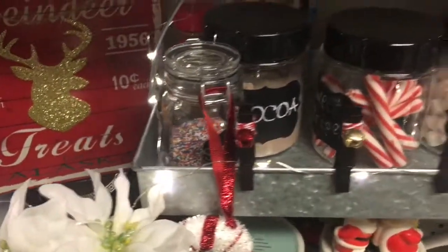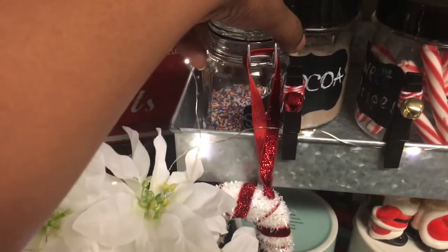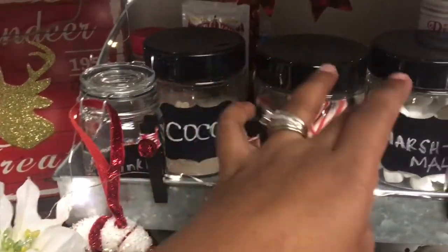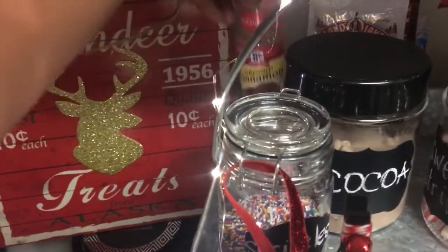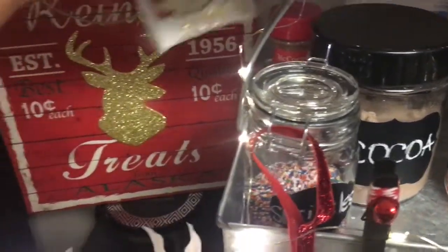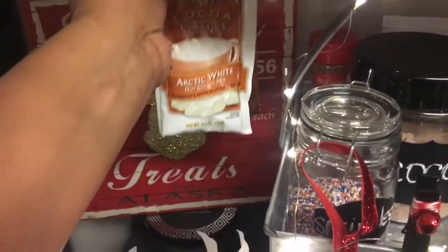Moving on to my actual cocoa station, this is how it looks. This little candy cane here is from the 99 cent store and I just have it hanging off of my sprinkles, which are also from the 99 cent store. These little clothespins are from Target's Dollar Spot. Starting back here, I just have some cinnamon. I didn't find a little container to put it in, so I just kept it in the original packaging. Then I picked up these Land Lakes Cocoa Classics — one in Arctic White and another in Mocha from Walmart. They were 50 cents each.